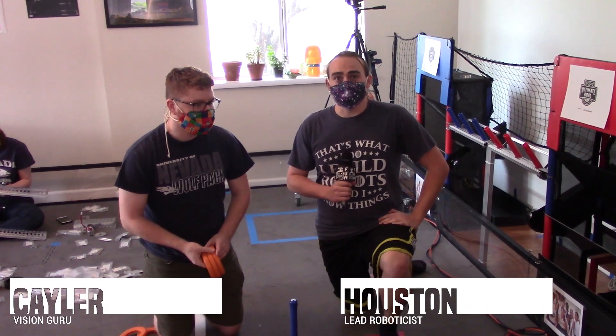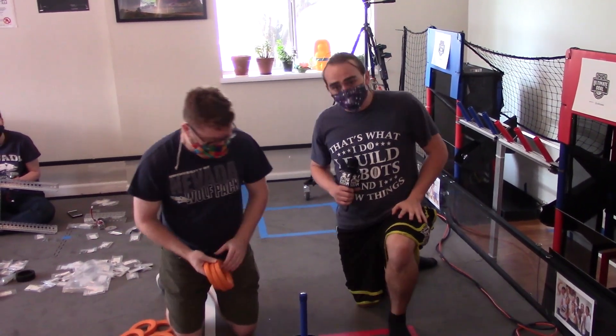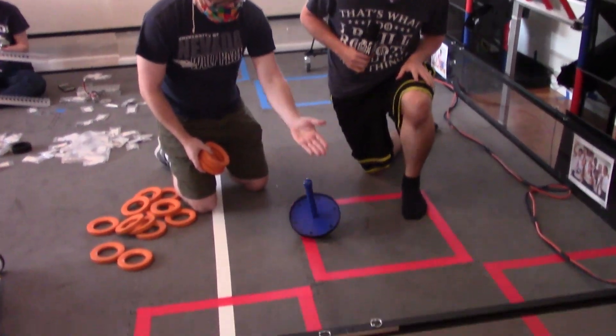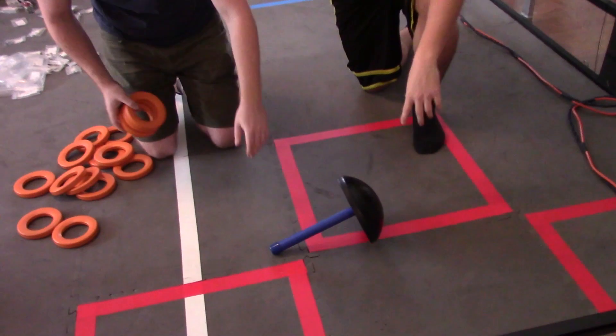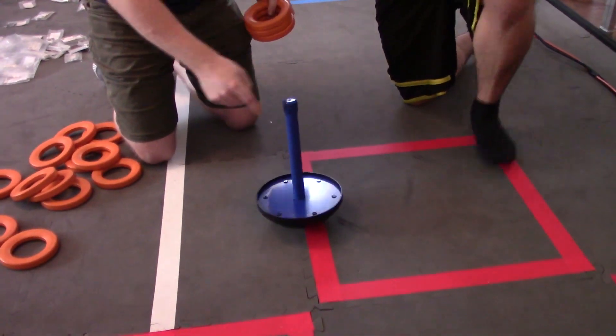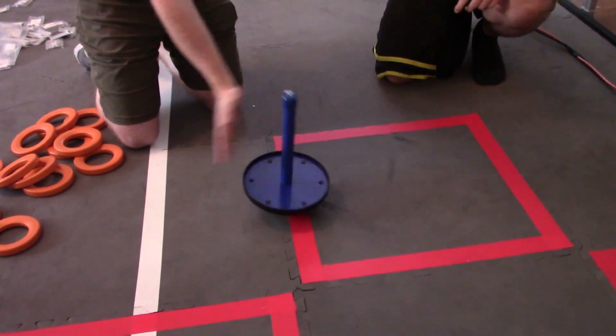Hi, this is Houston from the Reno team and this is Kayla. We're going to be doing some demonstrations with the wobble goal. First we'll do some tests — as you can see it will knock over and stay over, just to see what its stability is like and get some dynamic tests in there.